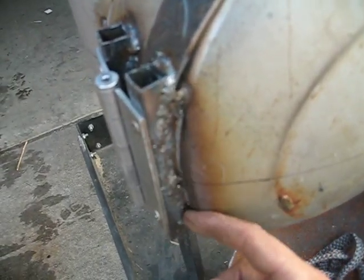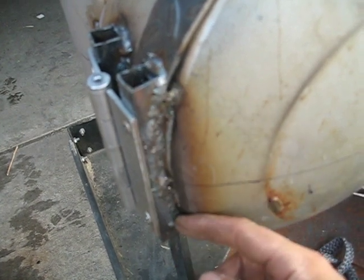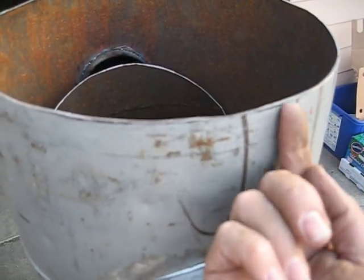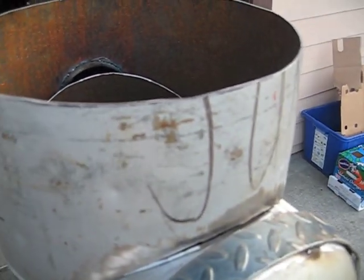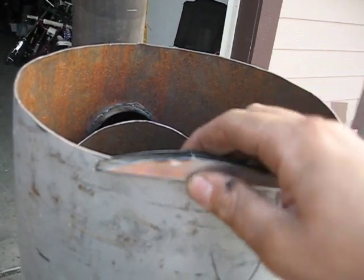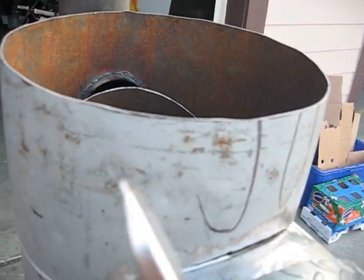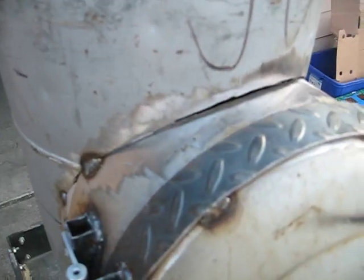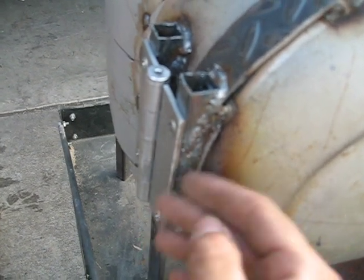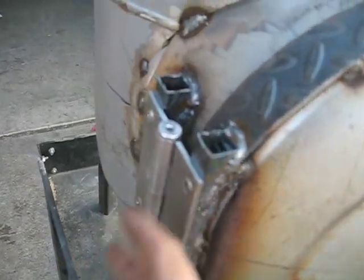I matched up the curve here. I actually put it on top and underneath and just used it — put it like this and used the marker and just traced it underneath so the curve is correct. I cut that out so it matched this curve perfectly and I got a nice flat surface for the hinge.